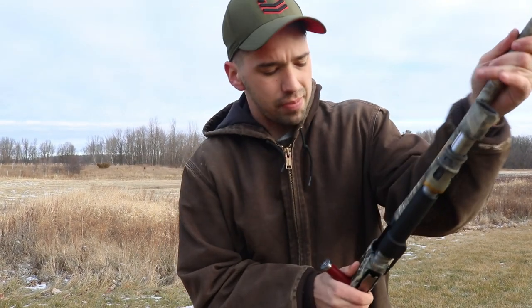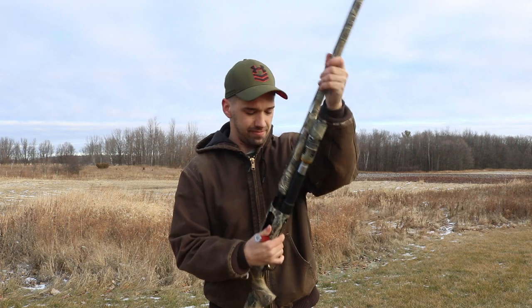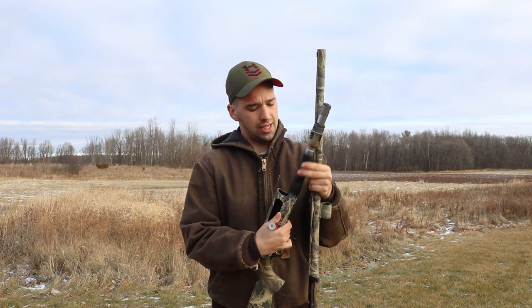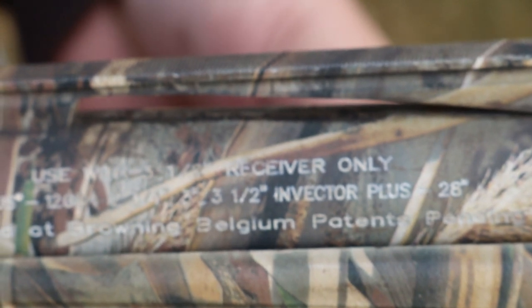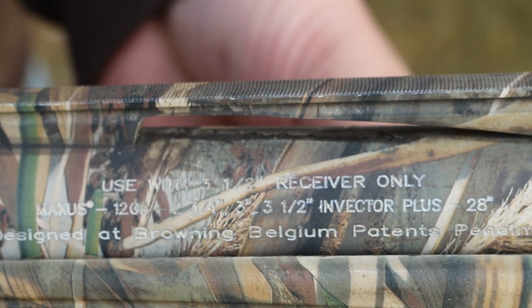You'll see in the shooting video, but it handles three and a half inch shells decently — however, you'll notice that it doesn't really want to shoot three and a half inch shells. So if you're gung-ho on shooting three and a half inch, you'll probably be disappointed.